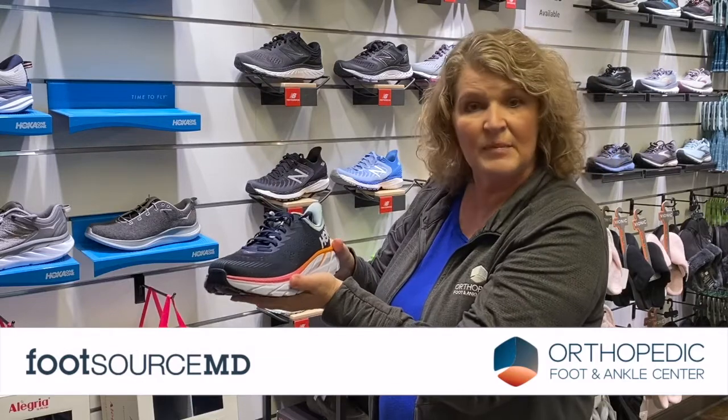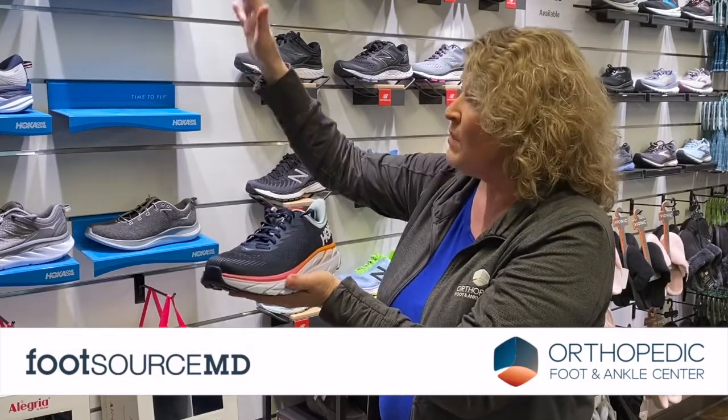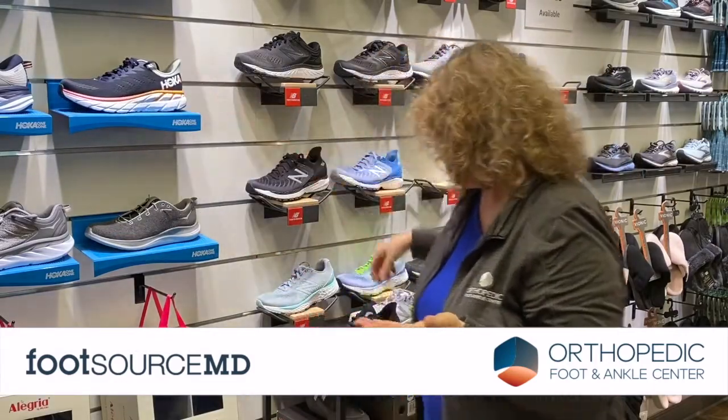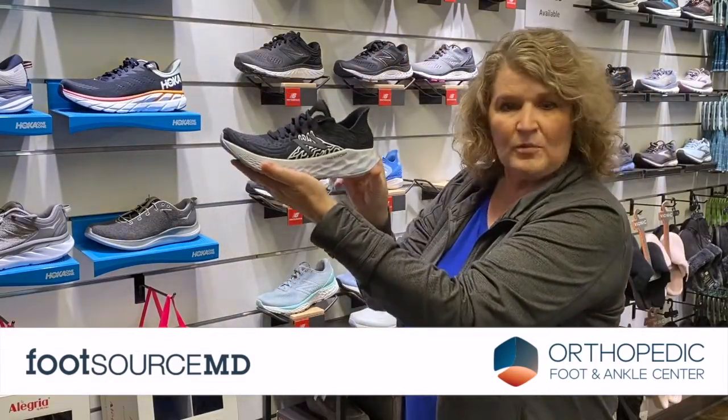Hoka is one of the leading companies that has rocker bottom. Most of their shoes do fall into that rocker bottom category, but there are also other brands such as New Balance that have introduced rocker bottoms.